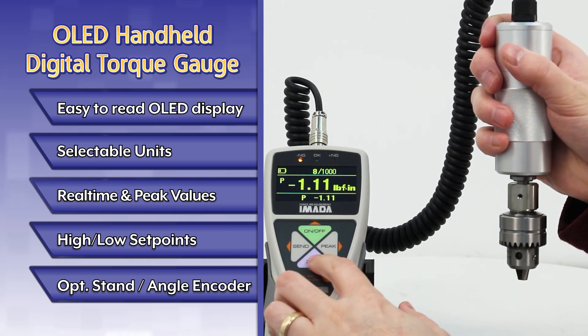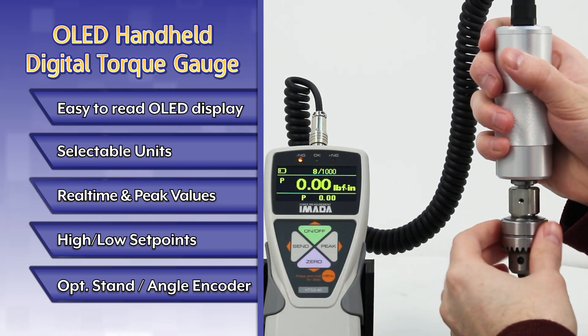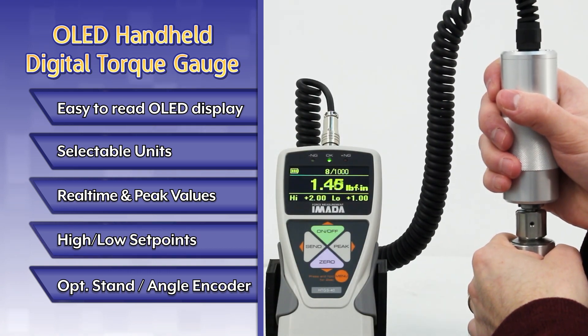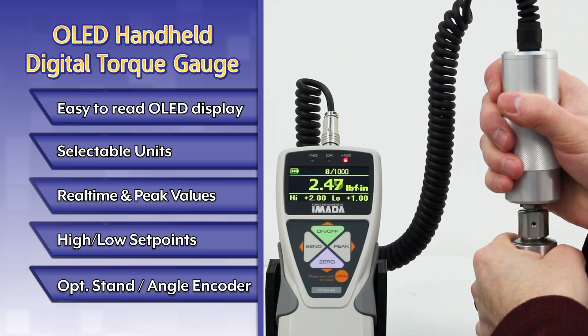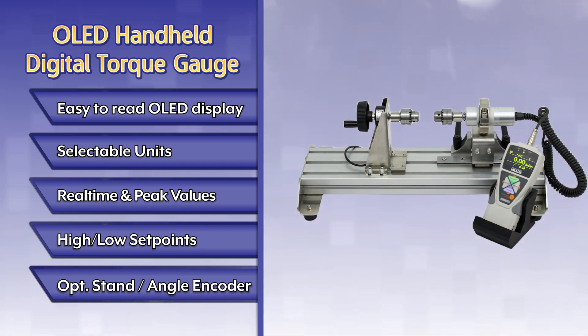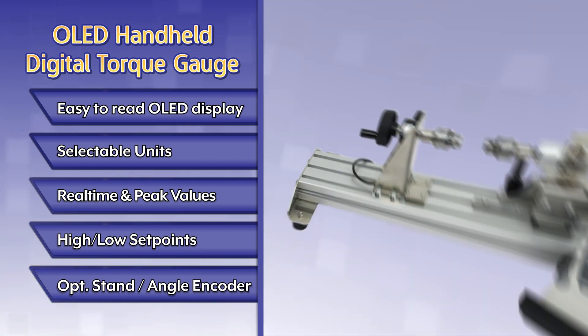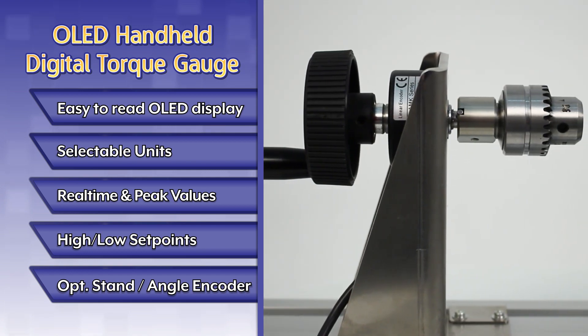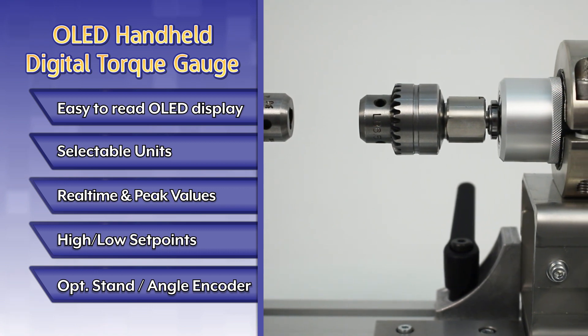The gauge displays both real-time and peak torque values. High-low set points with LED indicators simplify go/no-go testing. The optional manual stand reduces the variables of testing by hand, and the optional angle encoder can be added to measure torque versus angle.